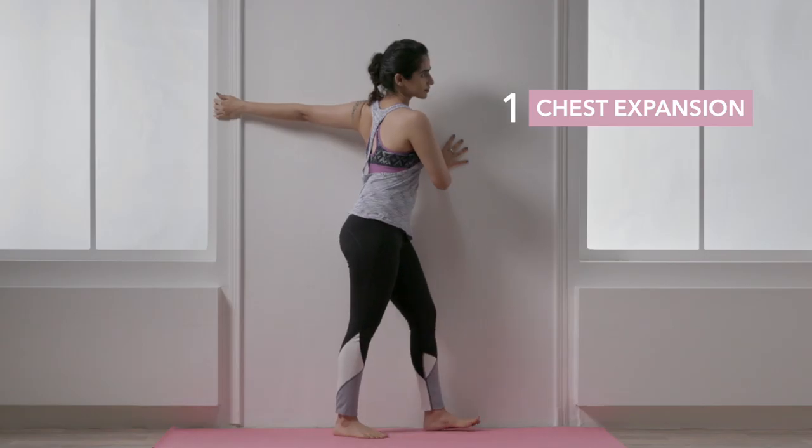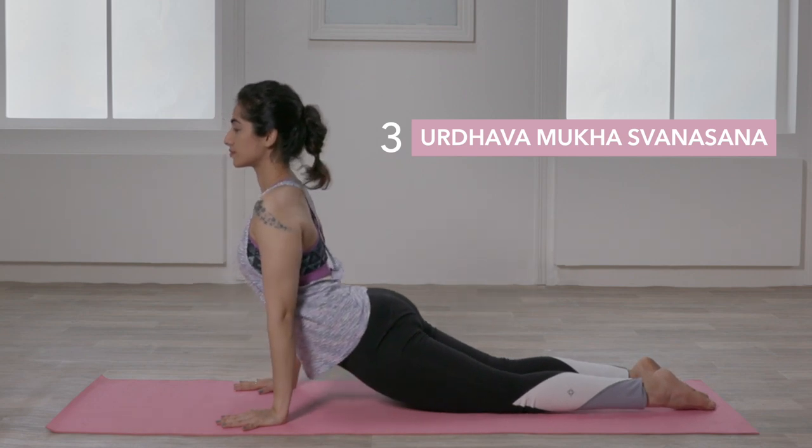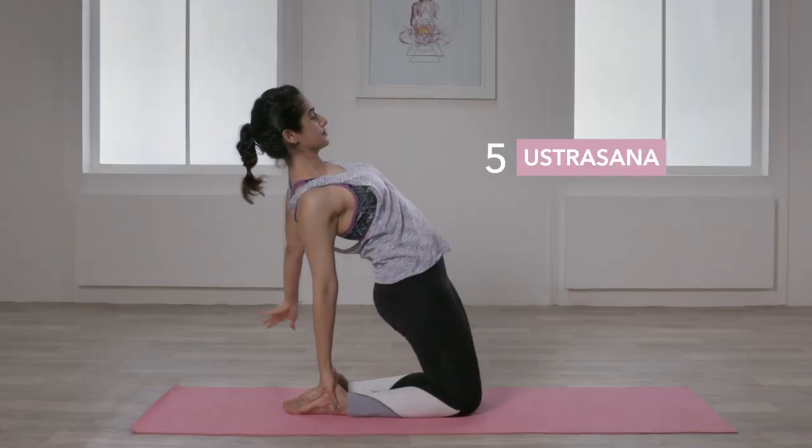Breasts are intimately connected to a woman's overall well-being. While we are all beautiful in our own skin, no matter what the size, there are ways to achieve a toned chest without undergoing treatment. Hi, I'm Nishtha, a certified yoga teacher, and practicing yoga every day can be very effective in forming, toning and maintaining the health of your breasts. So, let's begin.